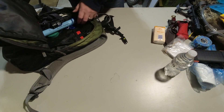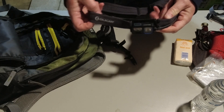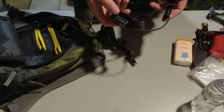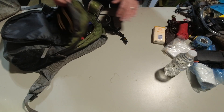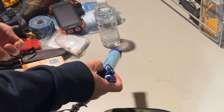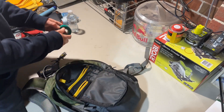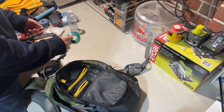A head torch for early mornings or late afternoon hunts when you're walking in or out in the dark. This is an Olight - it's a great little head torch. It's got different brightness settings, on/off, and a red light as well. Batteries last about four or five hours before it needs recharging. A LifeStraw - not exactly necessary for the time I'm out, but if you run out of water and you're lost, it will save you. It weighs nothing. Electrical tape - you can use it for tracking wounded animals, marking your spot, or tying game bags closed.